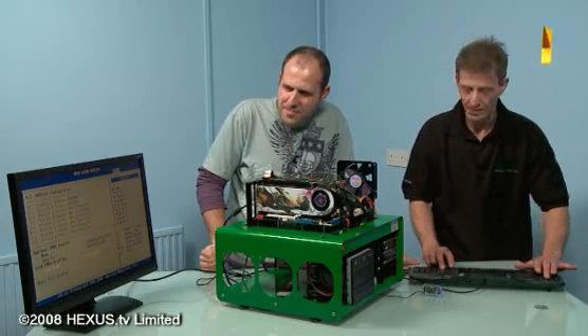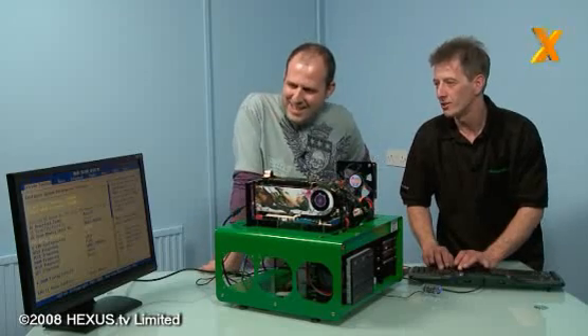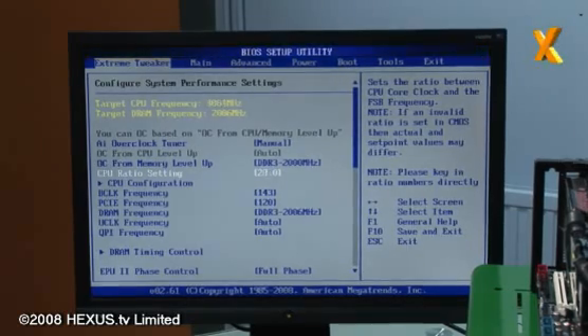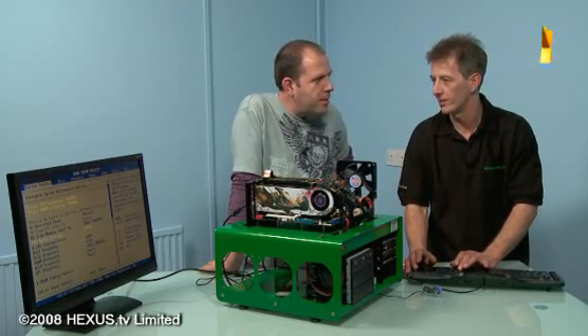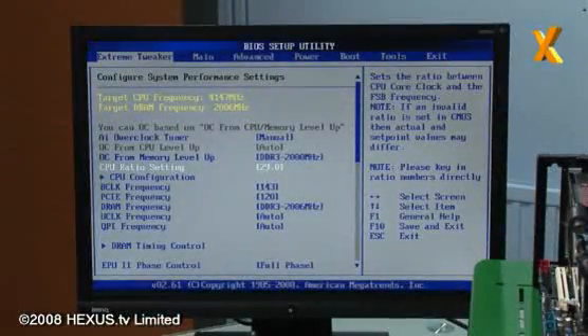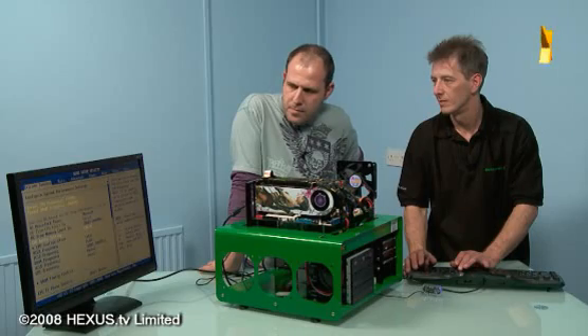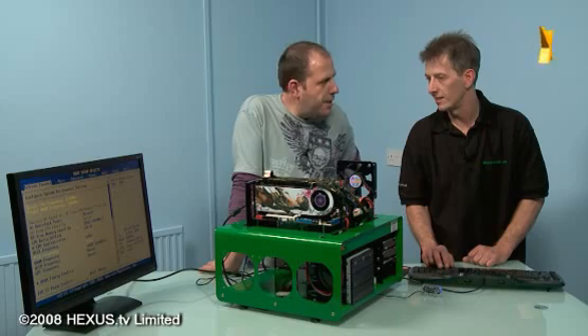I've got a profile save here. I'm going to try and push it just a bit more - this profile previously got about 3.8 GHz. There's 4.1, 4.290. Let's go back with 4.2. That will have the memory running at 1964 megahertz.